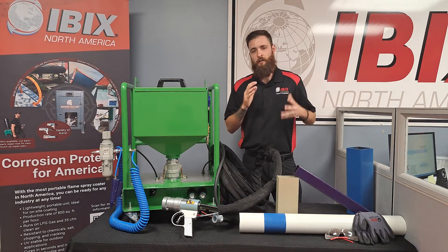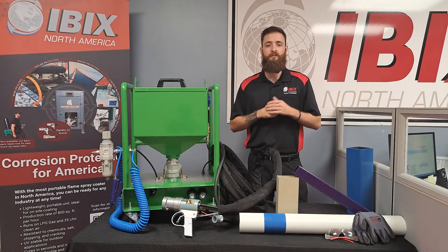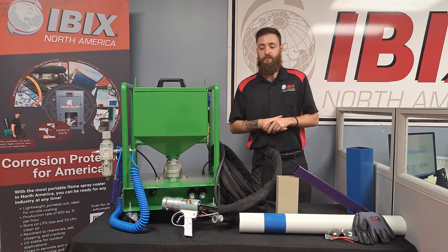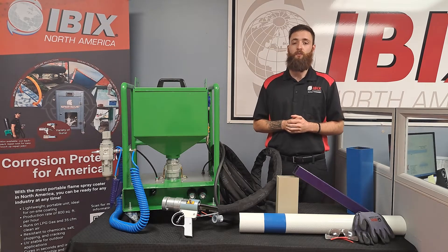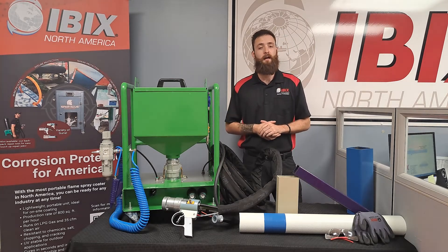If you want to go a little bit more in depth with this system, here at IBIX we can also do training videos and get you guys trained and certified on these pieces of machinery. If you're interested, give us a call at 727-322-4611 or you can email us at sales@ibixusa.com.